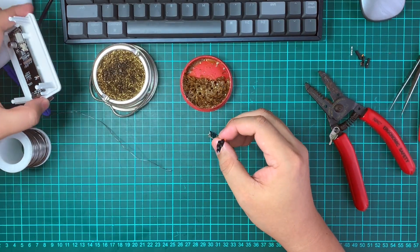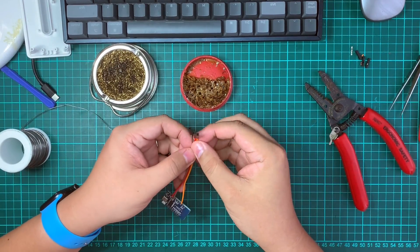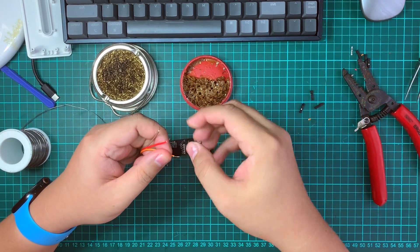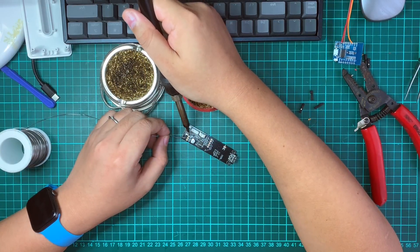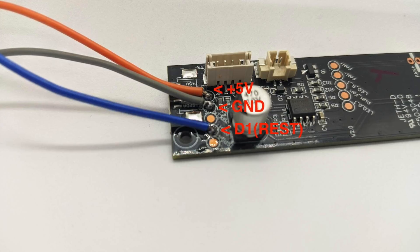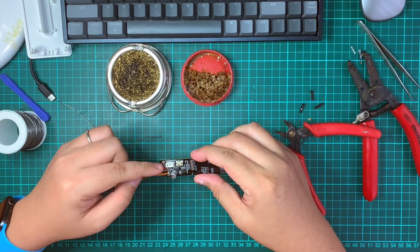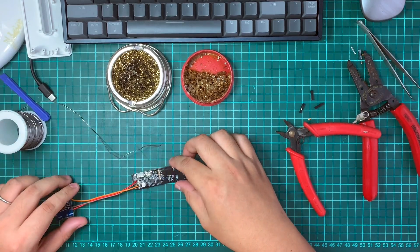Next we're going to connect it to this board. I'll remove the board first and grab the wire stripper to strip the excess. Actually, there's an easier way — tin the pads directly: 5V, then ground, and then a little bit of flux on the result pad. Make sure you're connecting the 5V, ground, and D1 pin to the Wemos accordingly. Clean up to make sure all cables don't touch each other and are soldered well in place.